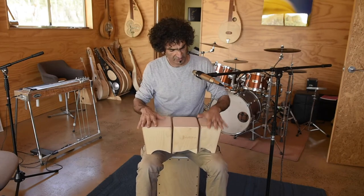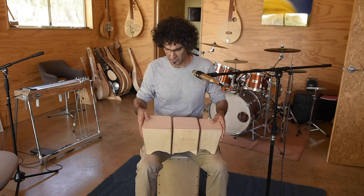Howdy, it's Andy Rashid here from Small Drum Revolution. I wanted to show off my latest bongos.